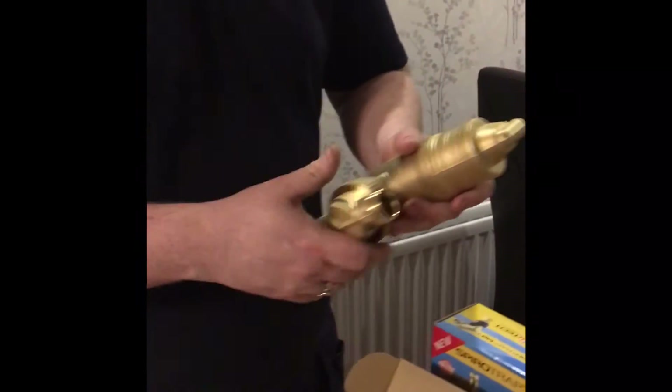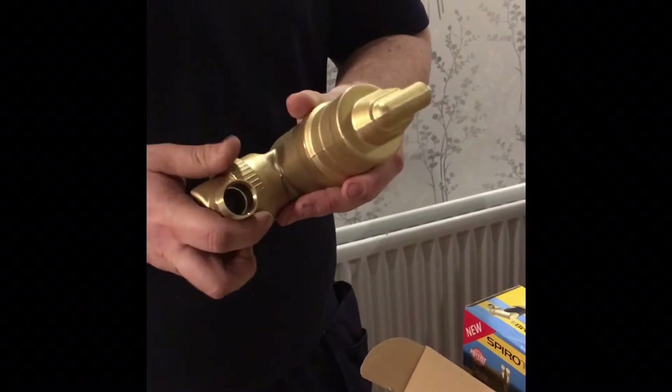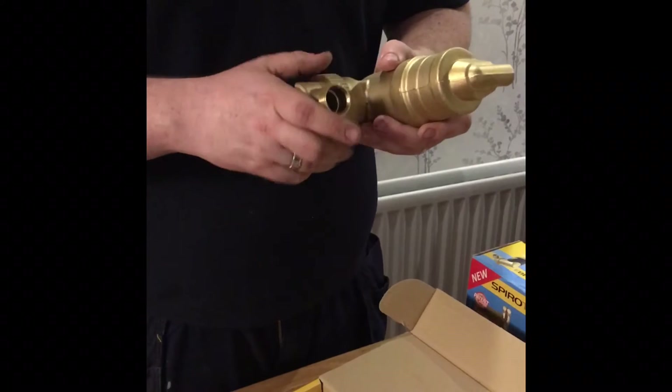It comes in the box with its compression fittings. The back plate is exactly the same as the Spiratec MB3, which is fantastic because you can use the flushing adapter on this, just like you can on the MB3. It's good, solid, brass construction.